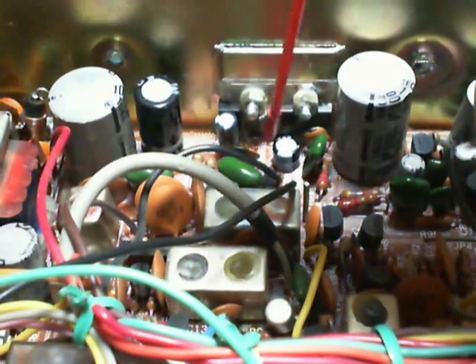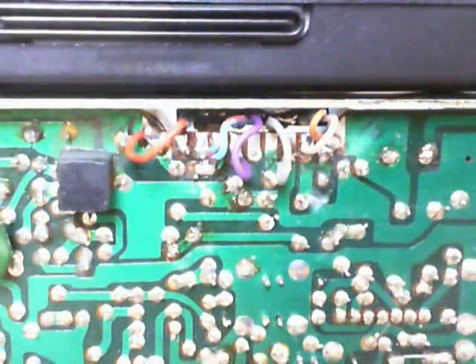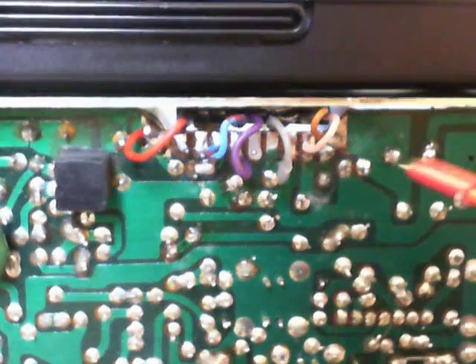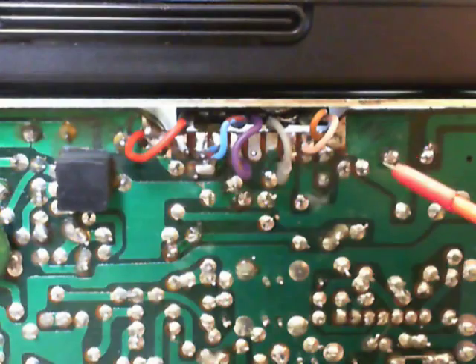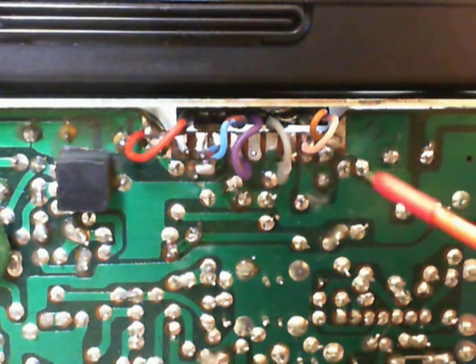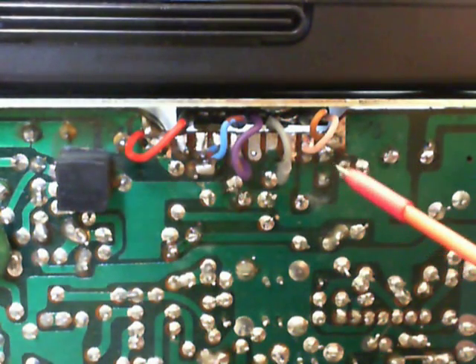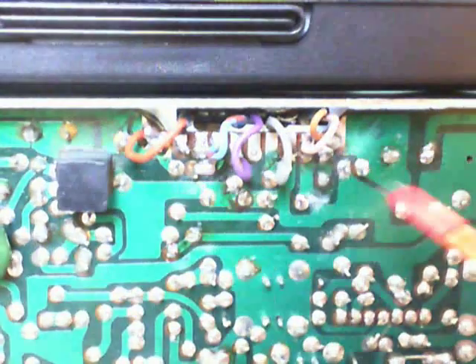C89 is removed here. This is the soldering side of the transceiver. This TA7222 is removed from an old Superstar, and the soldering leads are too short to connect it directly to the board. I have lengthened this with small and short wires.